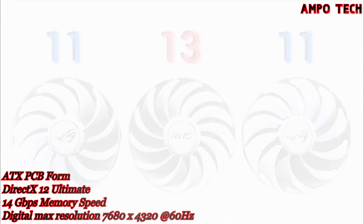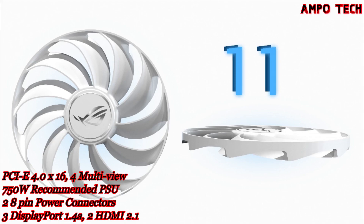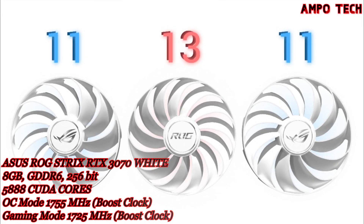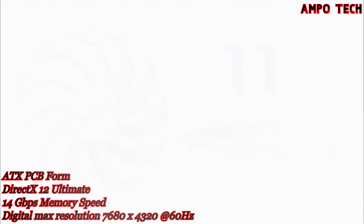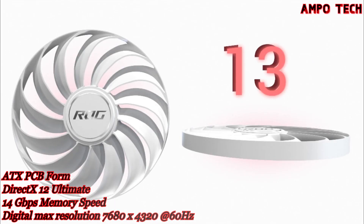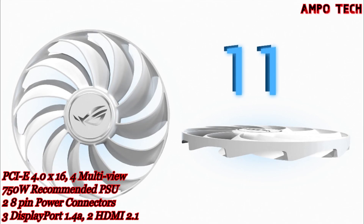The Axial Tech fan design is optimized for a larger heatsink with more fins and surface area than the last generation. Blade count is increased on all three fans — 13 blades on the center fan and 11 on the auxiliary fans. The barrier ring on the side fans is slimmed down for more lateral intake and better airflow, while the center fan's full-height ring provides boosted static pressure to blast air directly into the GPU heat spreader.